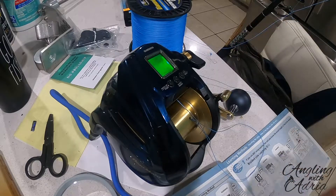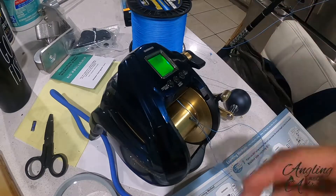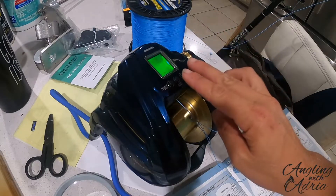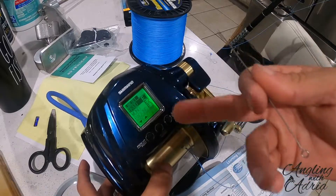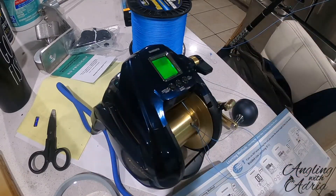Basically what you'll do is plug it into your battery, and the first thing you want to do is push the menu button and the O-set button for three seconds — it literally needs to be three seconds. Then as you see what comes on the screen: braid, mono, or backing. It's going to let you spool it up with these options.